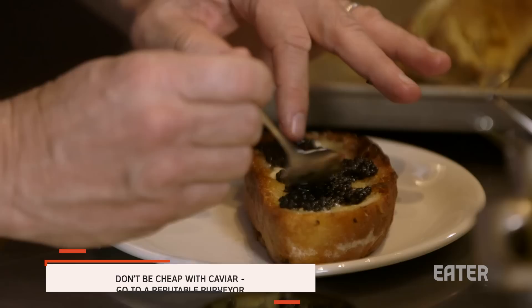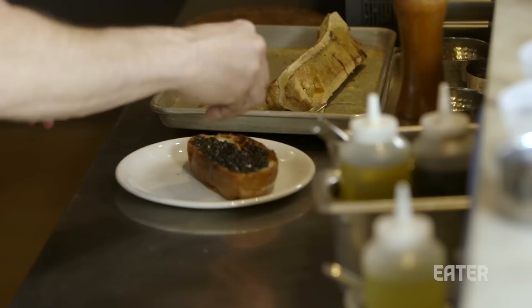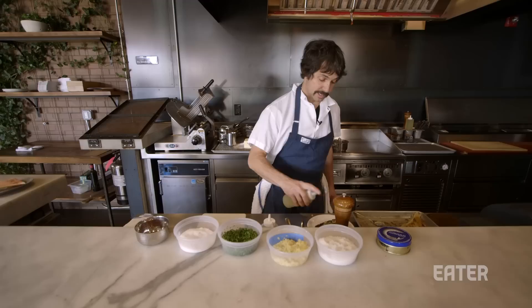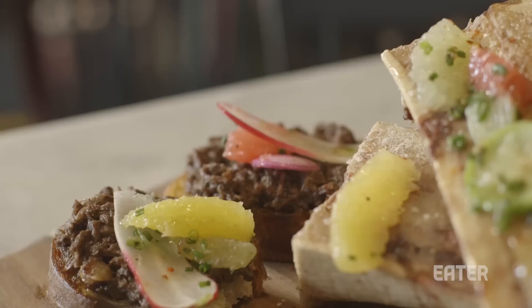Caviar. With caviar, some people are too cheap with caviar. If you're going to use caviar, use caviar. Eat it once a year and eat a shitload of it. Then we're going to sprinkle a little bit of candied lemon, take some chunks of our roasted bone marrow and just scatter them around. You want to be able to get the marrow in every bite. We'll throw on a tiny bit of sea salt, always on top of bone marrow, a little bit of chives, a little tiny squirt of lemon juice — and here we have it, caviar and bone marrow toast.